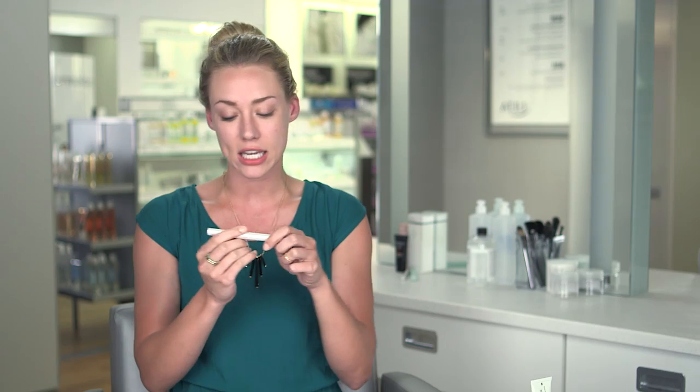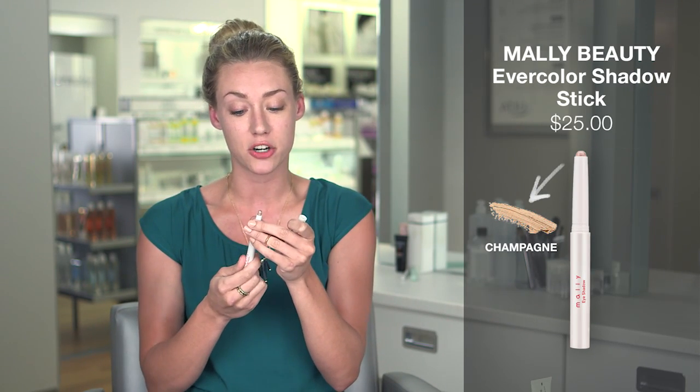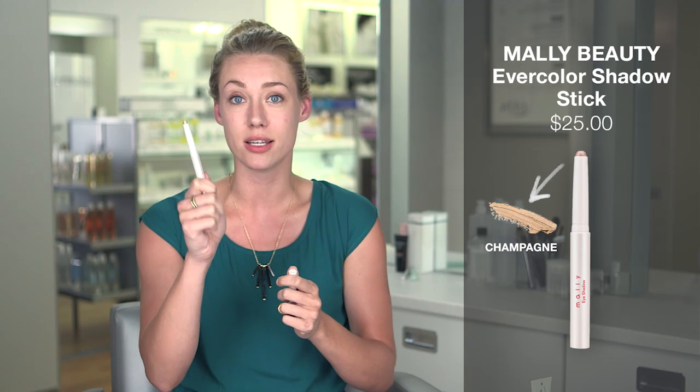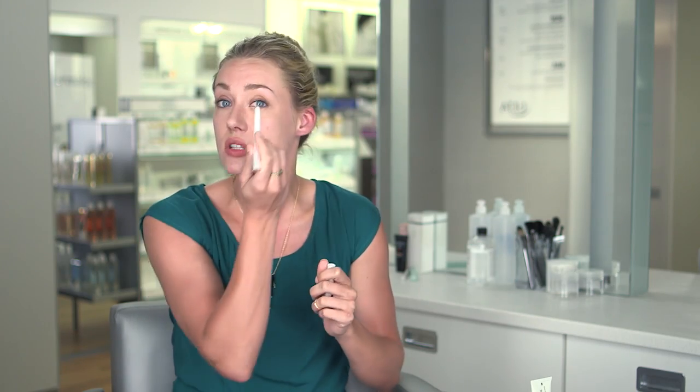Next I like to do my eyeshadow. You can do whatever order works for you, but I like to do my eyeshadow next. So I hit my Mally eyeshadow — this is a cream eyeshadow, and seriously, this stuff is phenomenal. It just helps to withstand the heat and it stays a lot better than a powder would. If I know I'm going to be going out for a long time, I might hit a regular eyeshadow on there as well, just to have extra staying power.